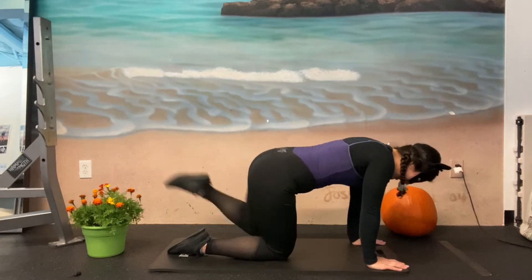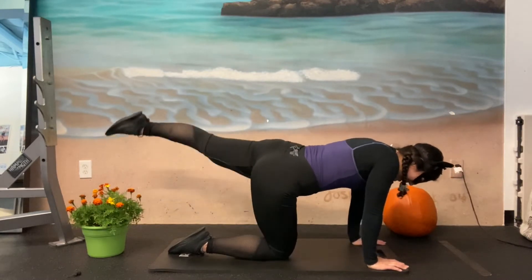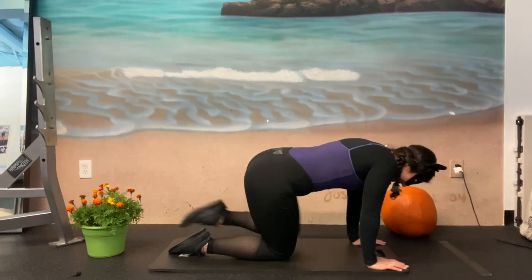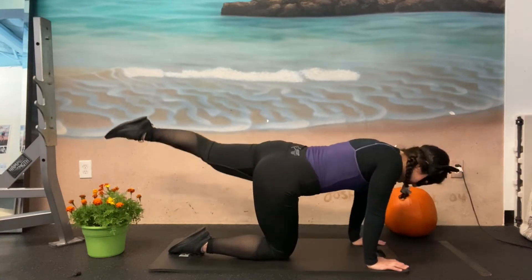Kick it back. One, two, three. I feel like this is Black Panther's one of his signature moves — doing like a reverse kick. Seven, eight, nine, ten, eleven, and twelve.